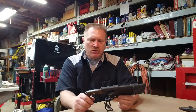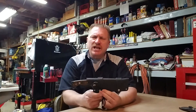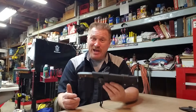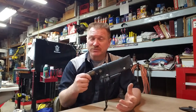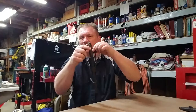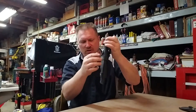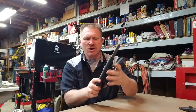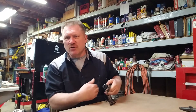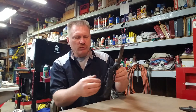It is a bush knife — if you're going to be in the bush, a knife like this would be very beneficial. It's kind of heavy though; it's over two pounds with the sheath. This one happens to have a leather sheath with it. If I was to carry this, I probably wouldn't carry it on me — I would probably carry it in my backpack or something.